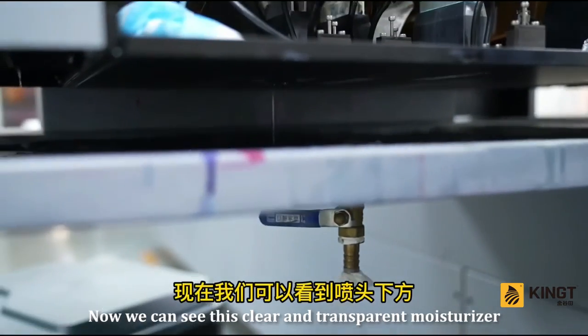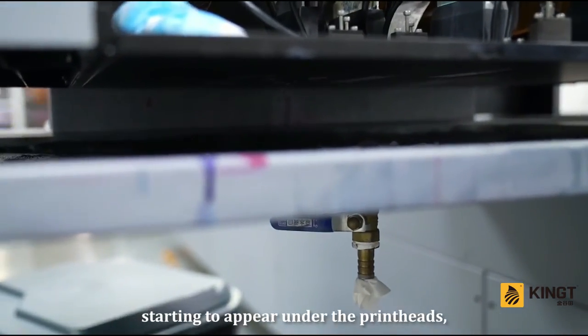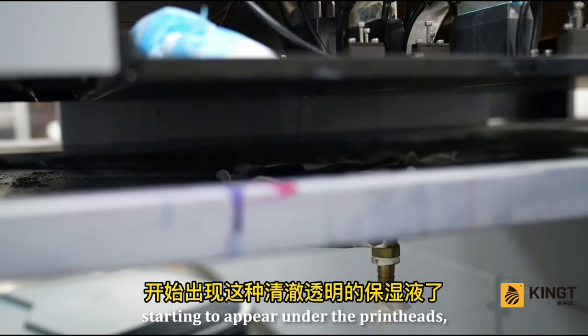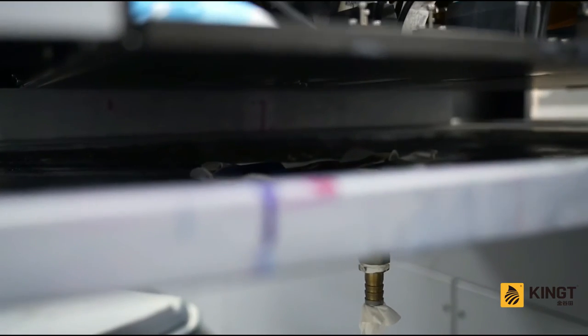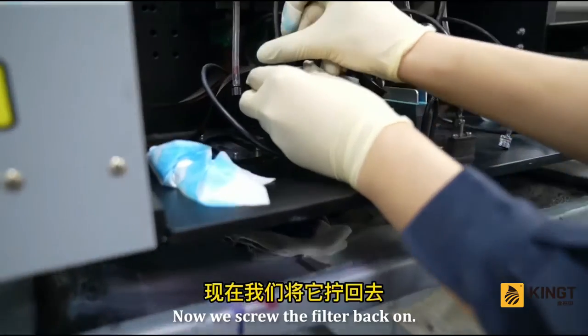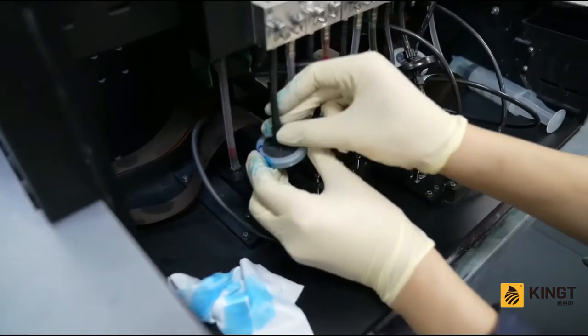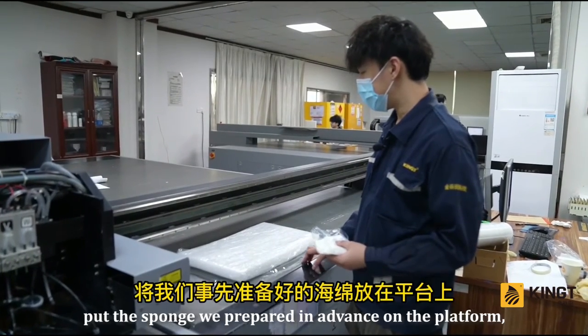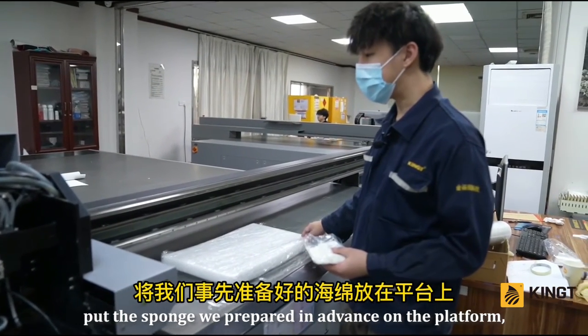Now we can see the clear and transparent moisturizer starting to appear under the printheads — there is basically none showing, so it is okay. Screw the filter back on, then spread a plastic wrap on the platform and place the sponge we prepared in advance on top.